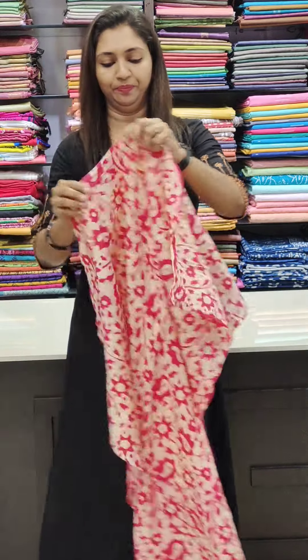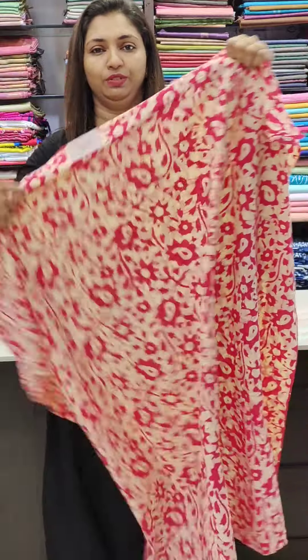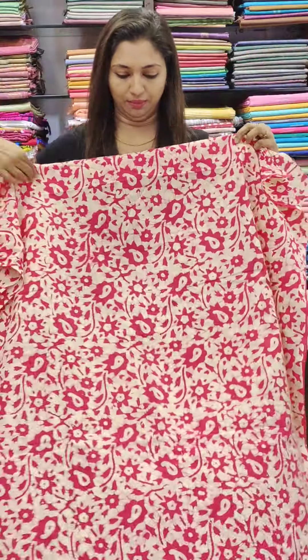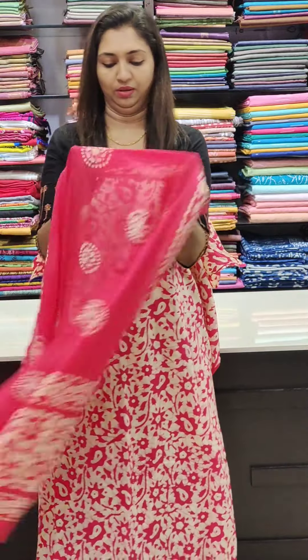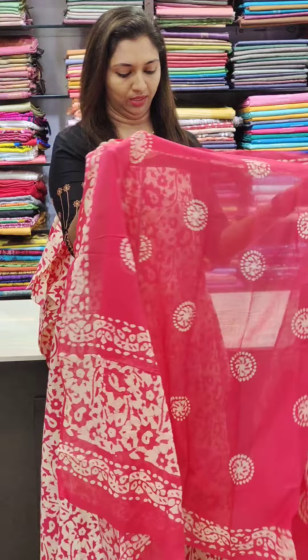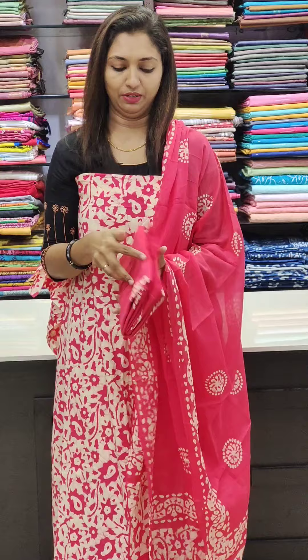Next one is a nice magenta. Same combinations as the previous design. It's a nice magenta in the 950 size range. It's a nice office wear in a beautiful color. You can stitch the top height and the bottom in a different style.